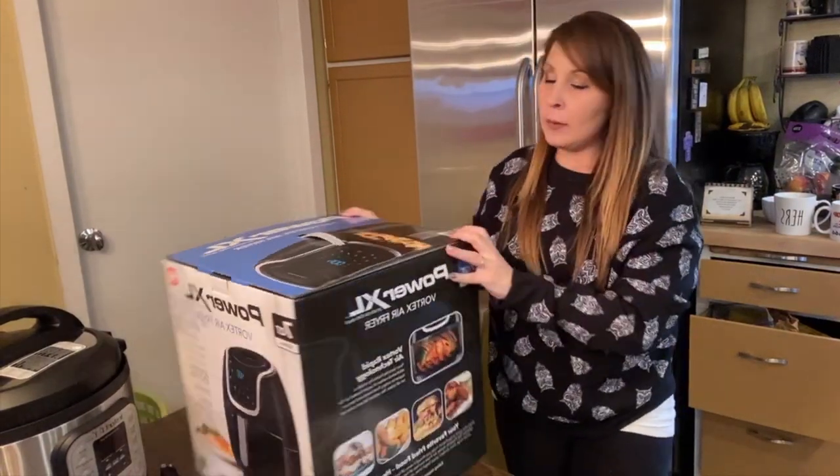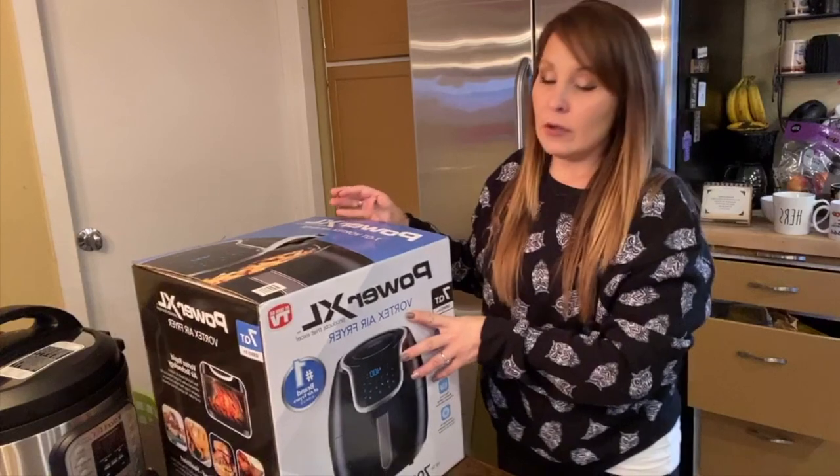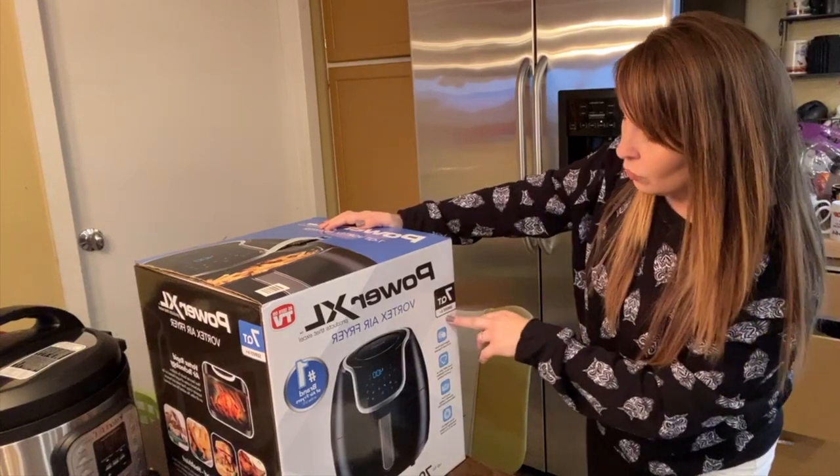For right now, I'm going to be talking to you guys about the Air Fryer. It is the Power XL Vortex Air Fryer. It is the seven quart, so it serves six.